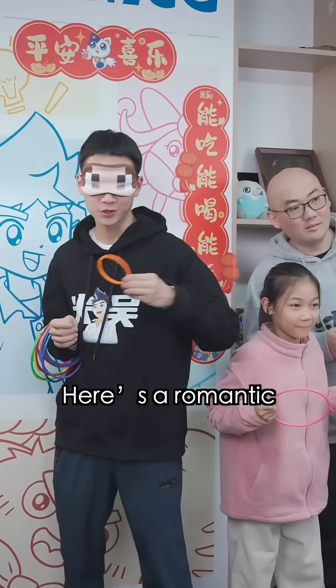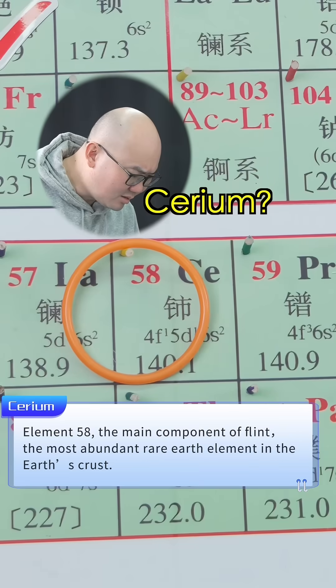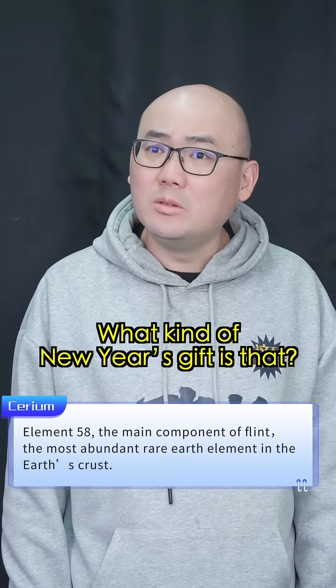Elemental challenge circling in the periodic table. Here's a romantic game gift for everyone. Cerium? What kind of New Year's gift is that? A cerium cake?